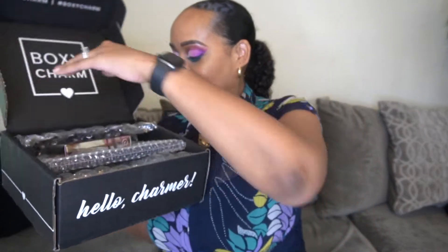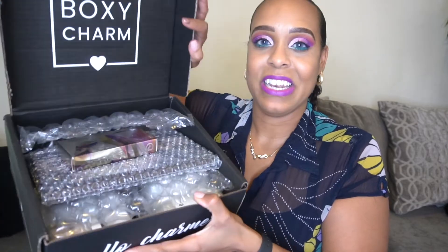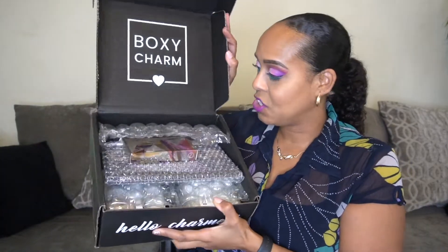Once you open it up, it is black inside — this is BoxyCharm. I don't see a card... I checked and unfortunately there is no card, which is definitely disappointing. I won't be able to give you guys prices, but I'll tell you what I customized, and if I can research and calculate the total I'll put it on the screen at the end. Sorry guys, Boxy let me down on that one.